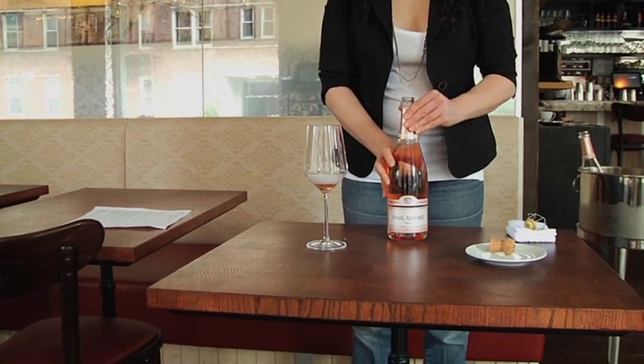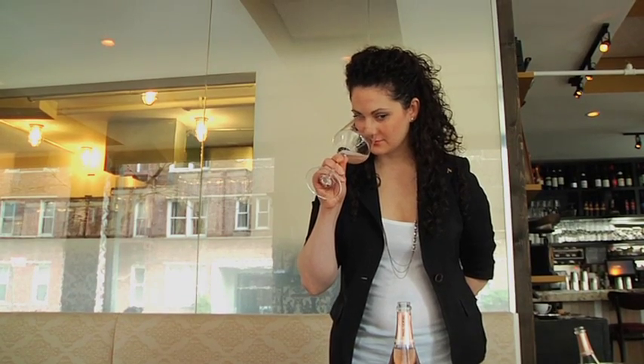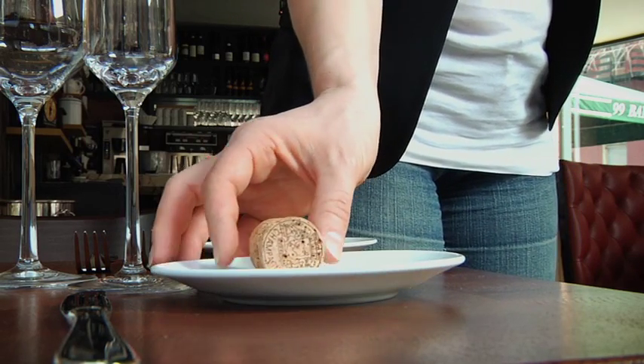You will pour yourself a taste to ensure if this is your house style that there are no issues. Once you have approved the quality of the bottle, present the cork on a bread plate to the host or hostess.